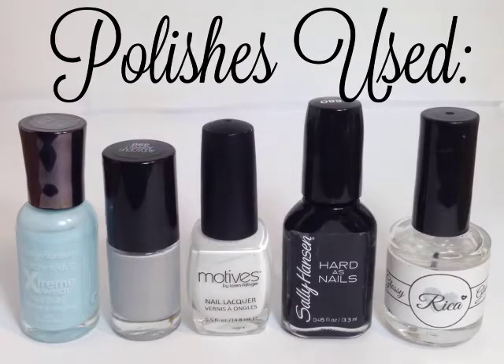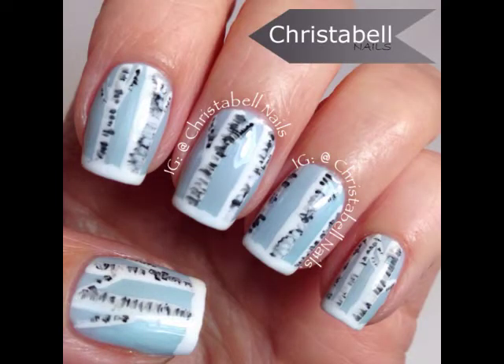The polishes I've used will be listed below in the description. Thanks so much for watching. I hope you liked the video. Please comment, share, subscribe — thumbs up are always appreciated.